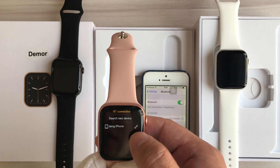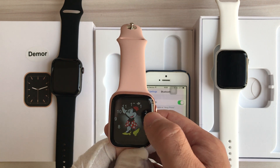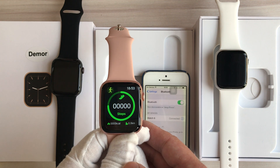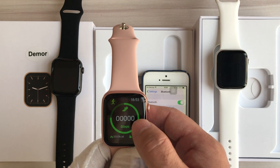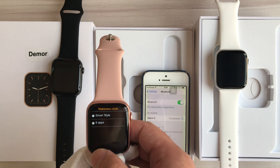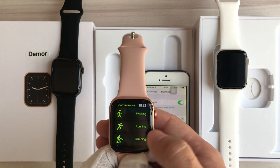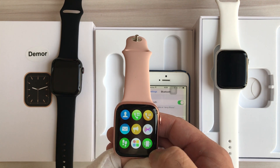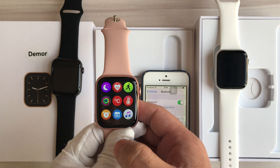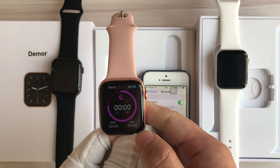This is the Bluetooth connection screen where we can disconnect the device. This is the pedometer — we can count the steps, calories, and distance walked or run. This is the sleep monitor — it shows sleep time, deep sleep or light sleep time.